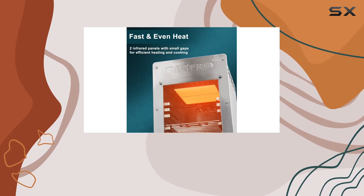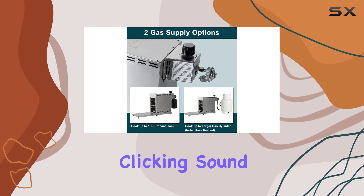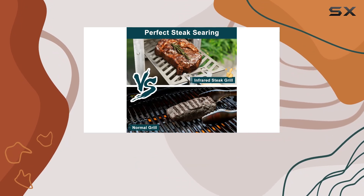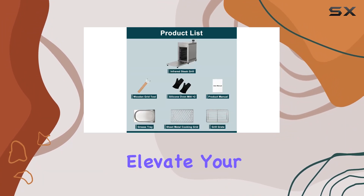Before you fire it up, follow these simple tips for lighting the grill. Press the controller knob and turn it from off to high voltage until you hear a continuous clicking sound for more than 10 seconds. Release the knob, turn it slowly to the low position to light the burner, and once lit, crank it up to high for continuous heating.